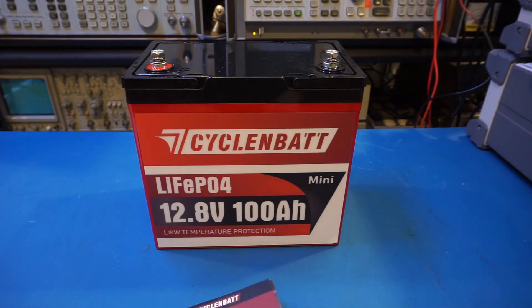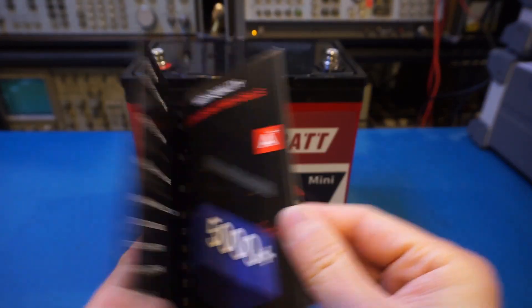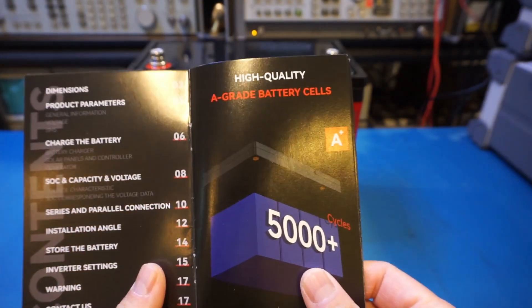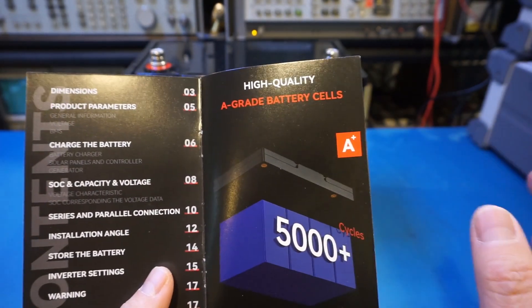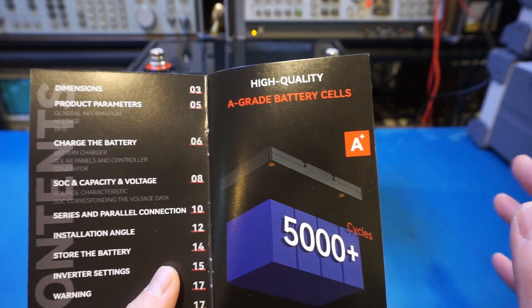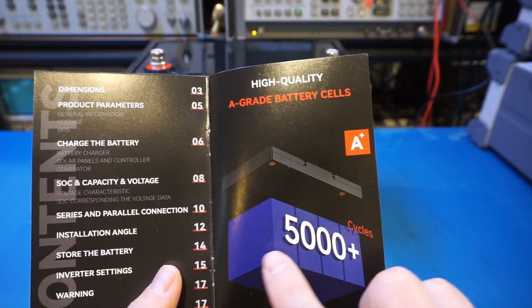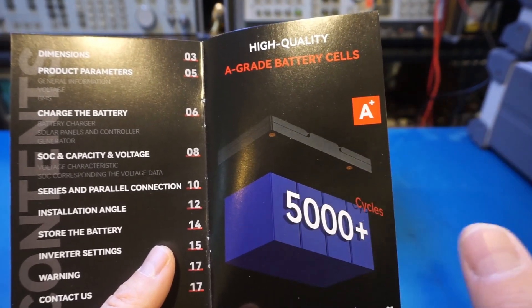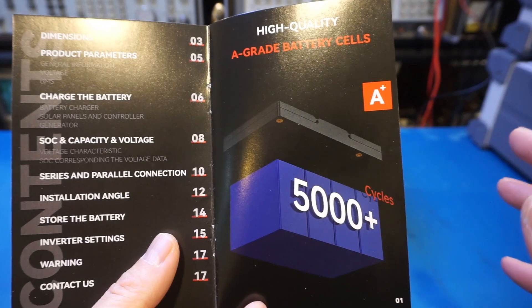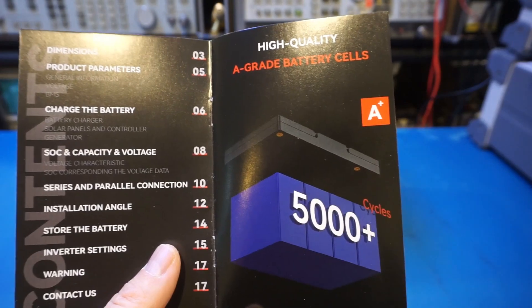Let's take a look at the product manual. You can see that it claims it is using Grade 8 cells. Quite a few YouTubers have done teardown videos of this battery and the build quality seems to be quite decent. It claims to have a cycle life of more than 5,000 times. I have no way of verifying this without doing extensive cycle testing, but at 80% depth of discharge, good quality LFP batteries can easily exceed this many cycles.